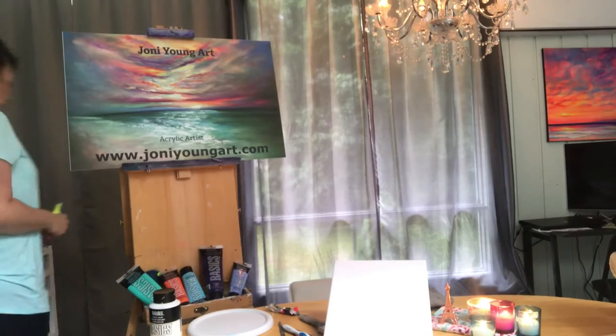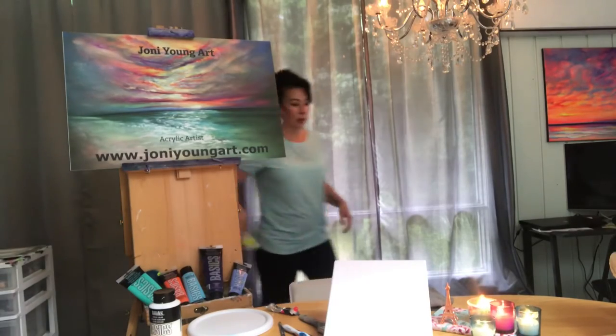You're watching free weekly tutorials by Joni Young. Hi everyone, welcome back to my channel. I'm acrylic artist Joni Young and today I'm going to be showing you step-by-step how I painted Book of Spells.